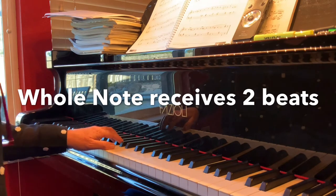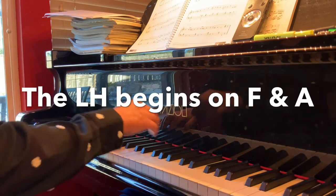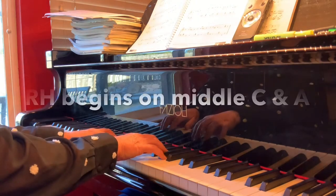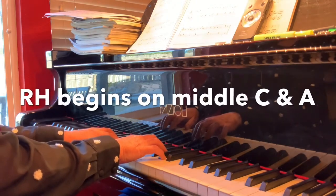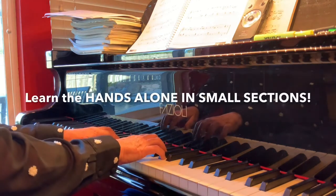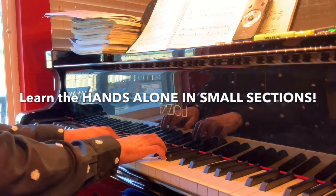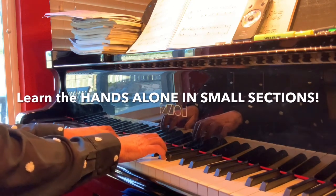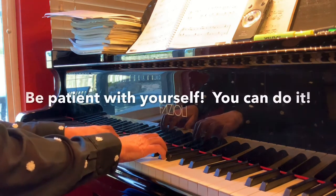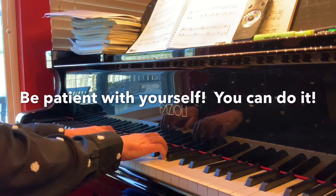The left hand begins on F and A, and the right hand begins on middle C and then plays A. Be sure to learn the hands alone in small sections first. This piece can be quite difficult to put the hands together, so be patient with yourself and learn the piece in small sections.